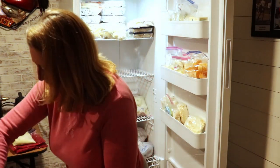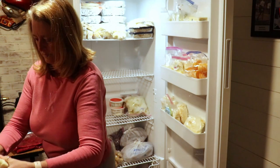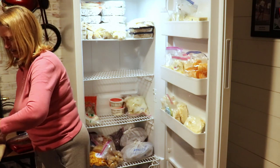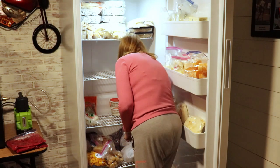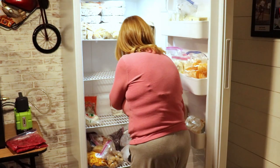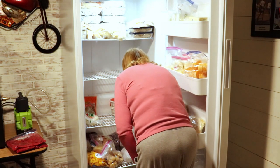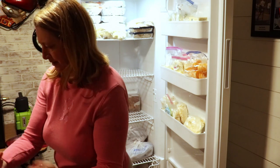And corn. And some mashed potatoes. More zucchini. There's the veggies.